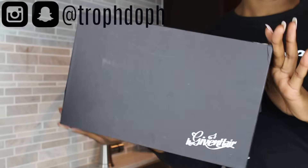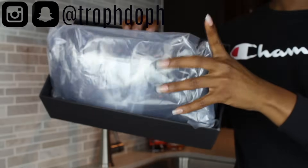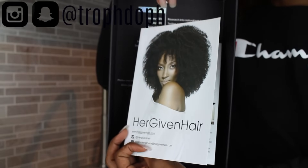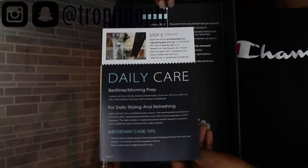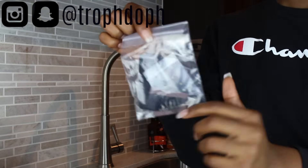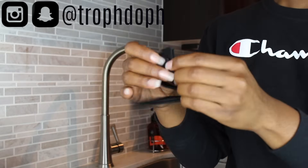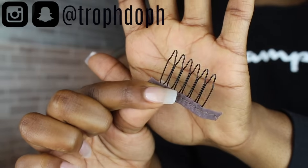Hey guys, today I'm going to be reviewing another HerGivenHair wig. Of course it comes in nice packaging — the hair is inside a bag, and they always include a little pamphlet that tells you how to take care of your hair. They also have a timeline which lets you know the history of the company. I will say that they have the best packaging I've tried so far; they are very detailed with it.